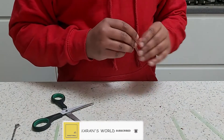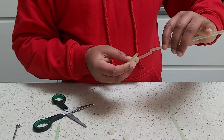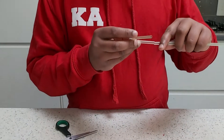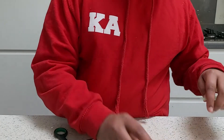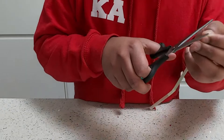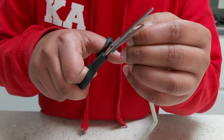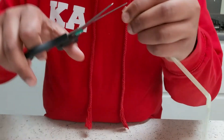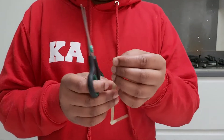So now we're going to fit the straw in like this. The end needs to be a bit shorter to go inside, so what we're going to do is squash it and cut two sides like a triangle — cut one side so it makes it easy for it to go in.